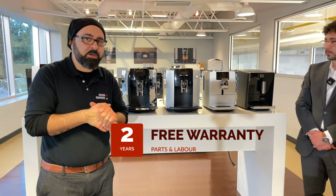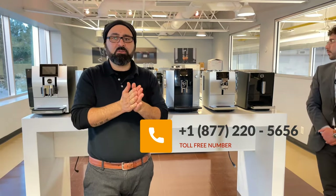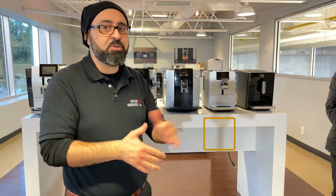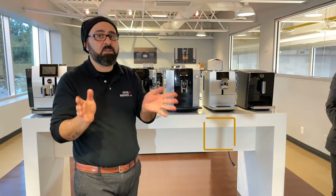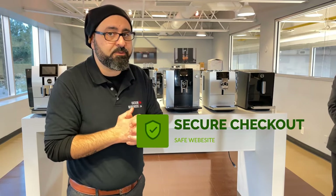If you've missed anything or have any questions, visit vacuumwarehouse.ca or call our toll-free number 1-877-220-5656. We ship all these machines throughout Canada free of charge. We are an authorized Jura dealer and our secured website allows you to safely and securely place your orders.